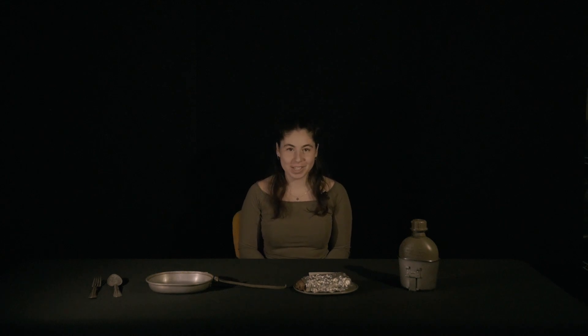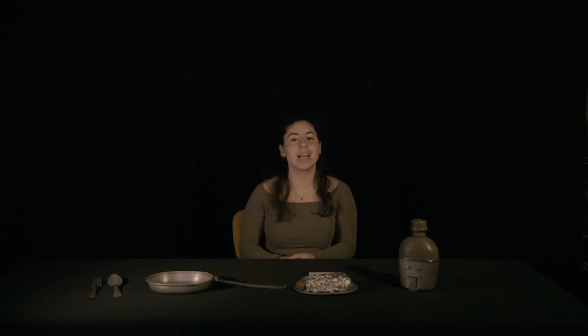Hello, and welcome to the Army Historical Foundation series, Feeding an Army, where I, your host Shoshana, will be talking about rations for the U.S. Army through different eras of history.